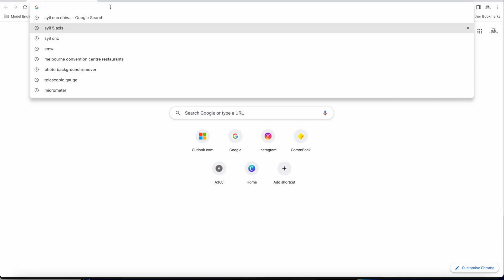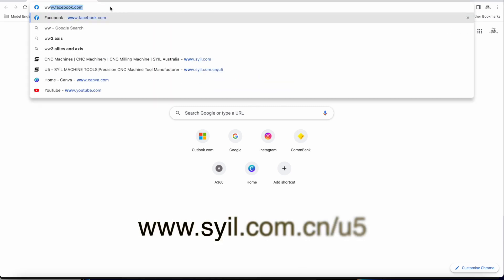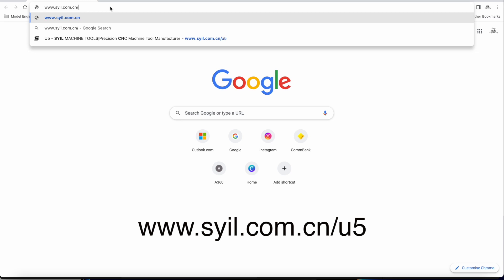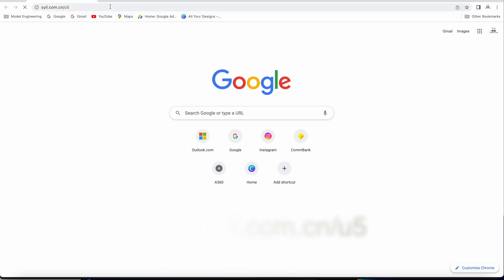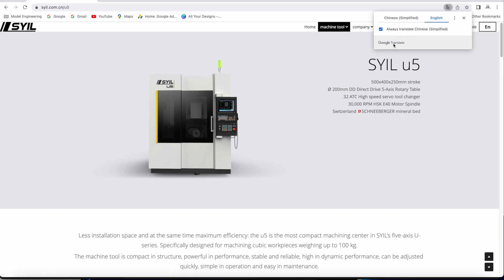Hey guys, thanks for following along today. Now before you go, do yourself a favour — head on over to this website that I'm typing in here now: www.syil.com.cn/U5, and go and check out the latest up-and-coming 5-axis machine from Syil. It's destined to be called the U5.